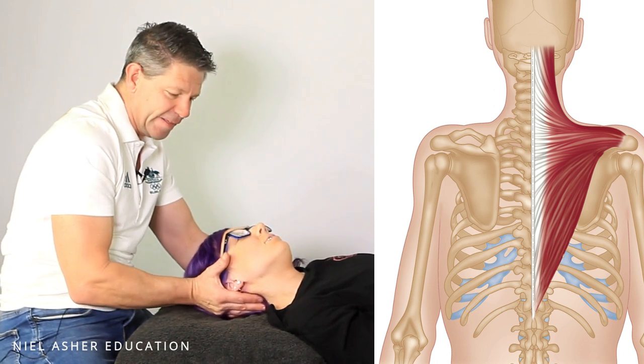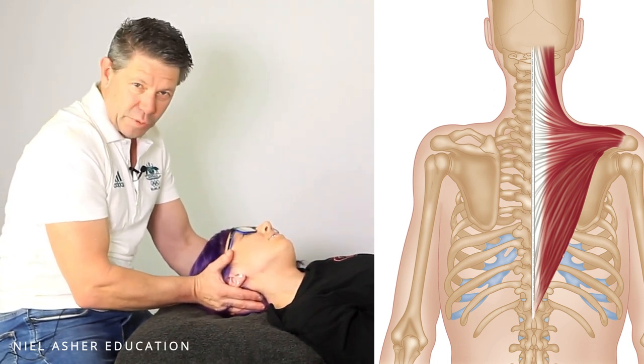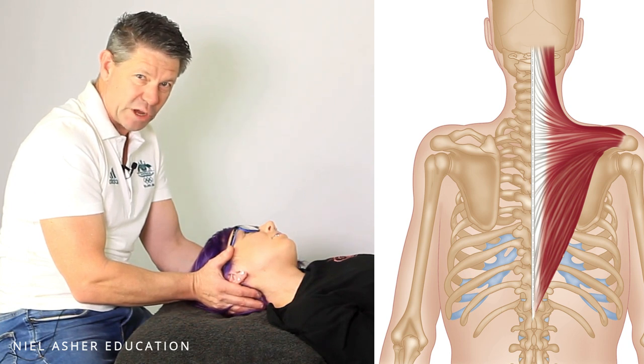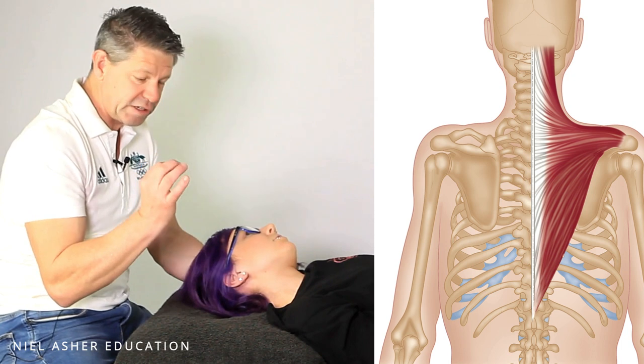So we take the neck into lateral flexion — that's probably at the point of bind there. Now it's important that you don't take them into pain. We've already established that pain is obviously going to be a contraindication. So we take them just to the point of bind or that point of resistance.